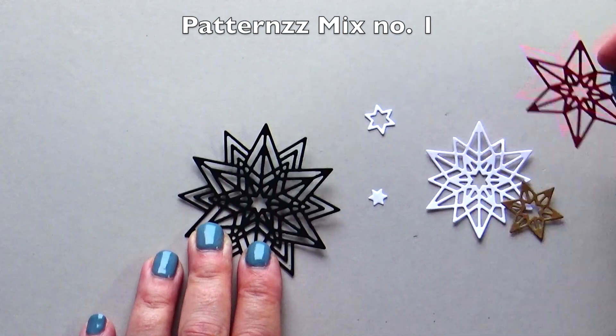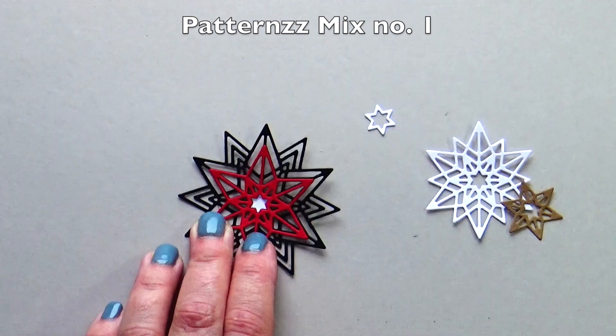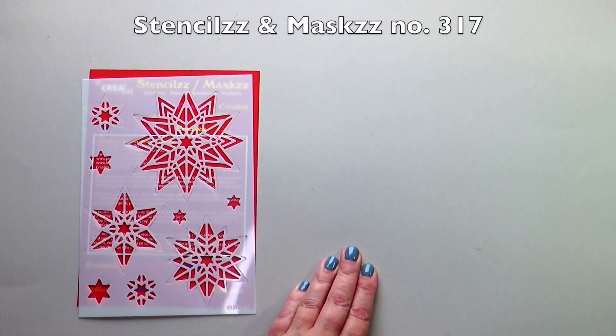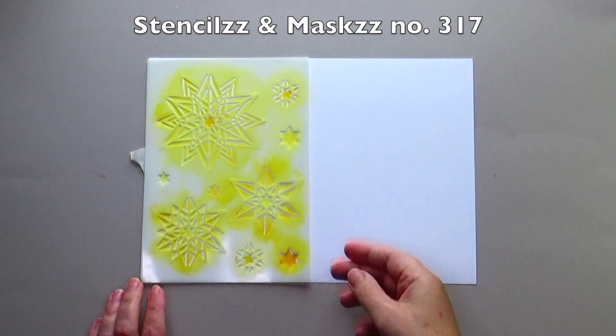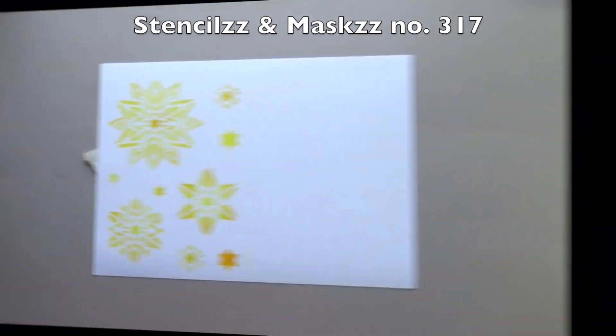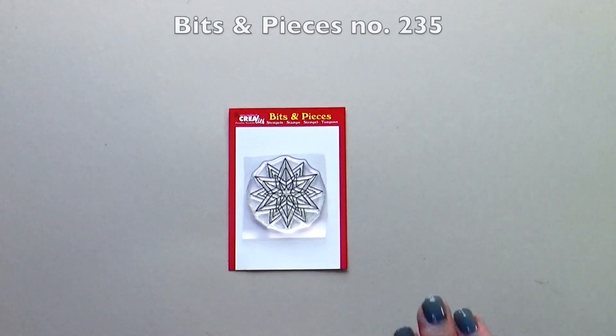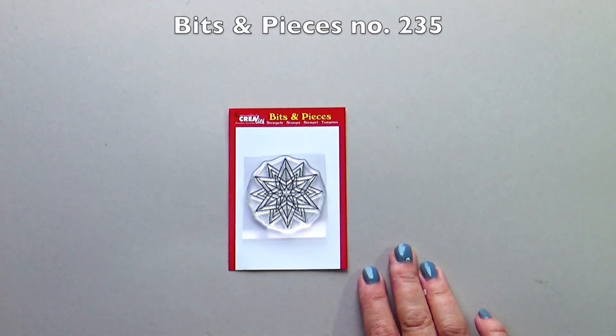Of course you can vary with the die-cut shapes. The same shapes can be found on the stencil, and the variation in the die set can also be found there. Of course we also have a stamp in the series.